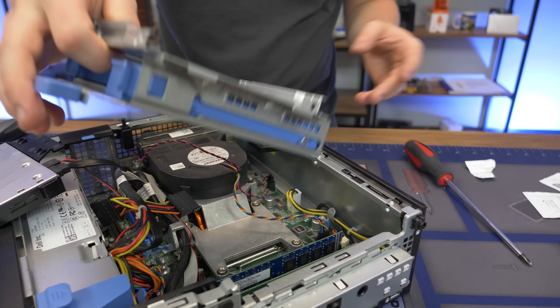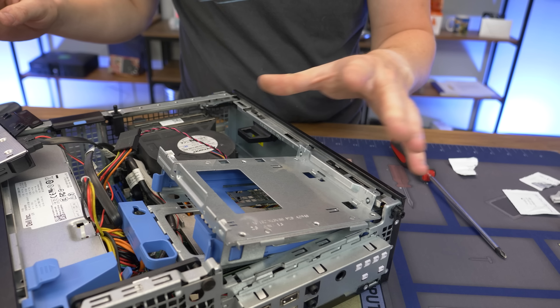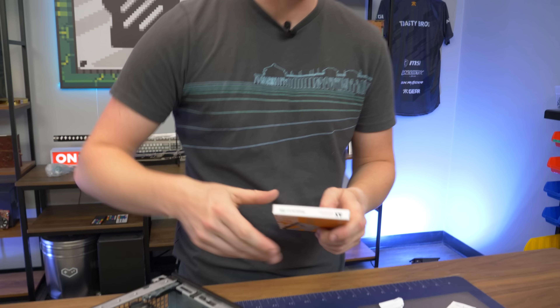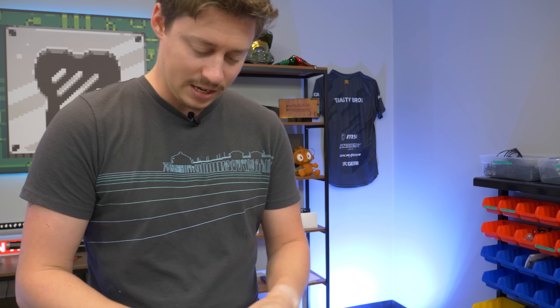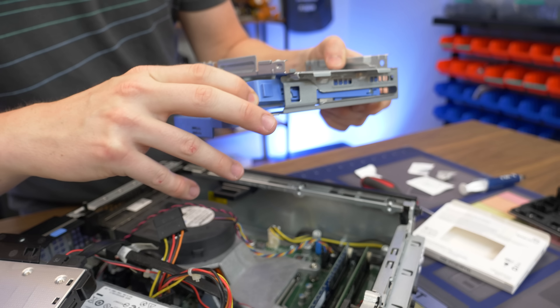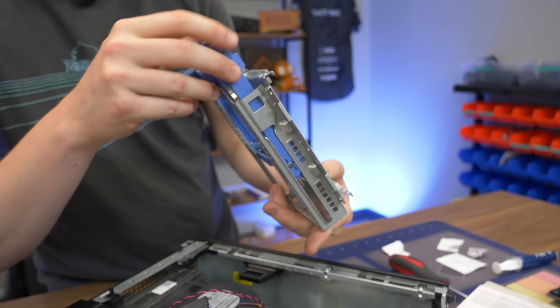We want to make sure our card is going to fit properly — that is one downside with these Optiplexes. We should also put in the SSD. For the SSD, guys, we're doing a 512 gig. This is the hard drive caddy — it actually didn't come with it, but it's right here. Sometimes they don't come with the caddy so you have to improvise.